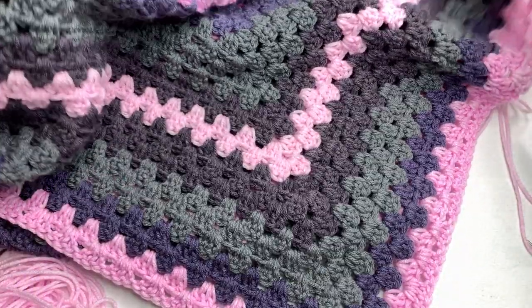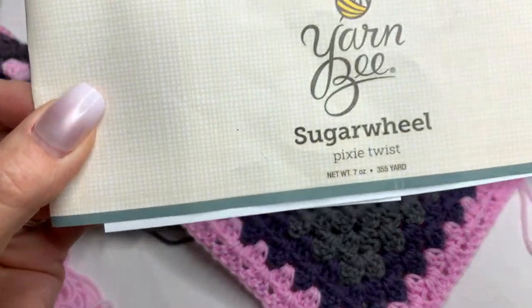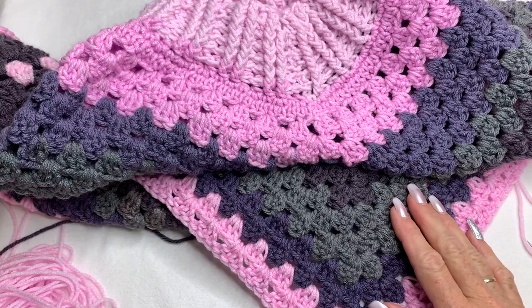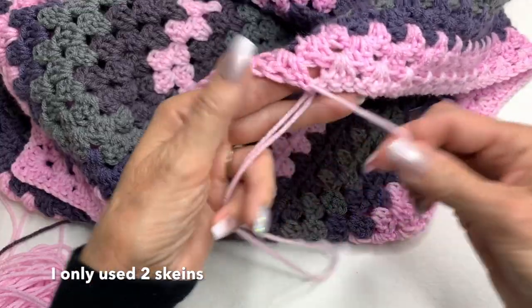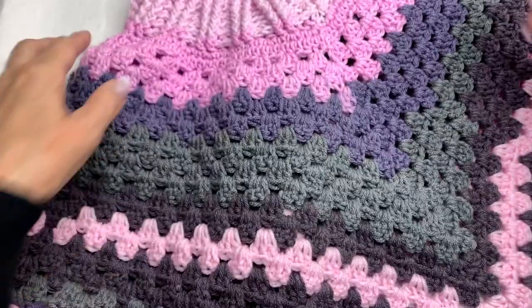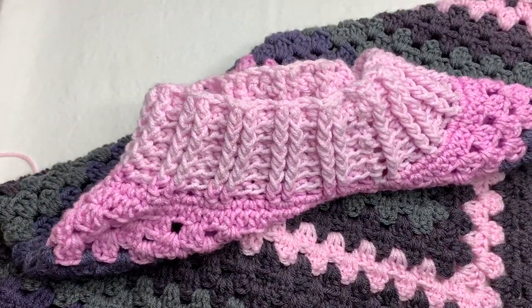I went to the store to get more Pixie Twist yarn but they didn't have any, so I couldn't make this any bigger. That's okay though — I think it's going to turn out so cute. I'm just going to weave in all my loose ends and then show you what this looks like on. Look how beautiful these colors are — I'm very excited and I can't wait to show it to you!